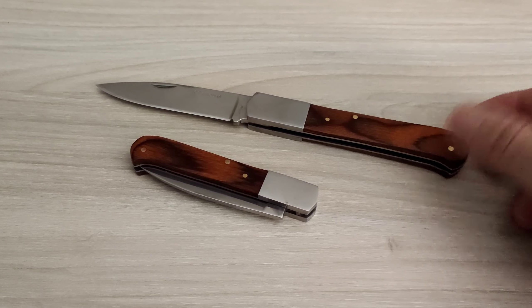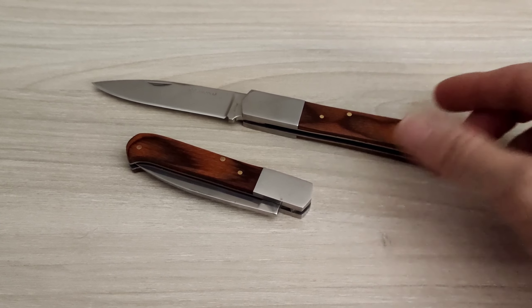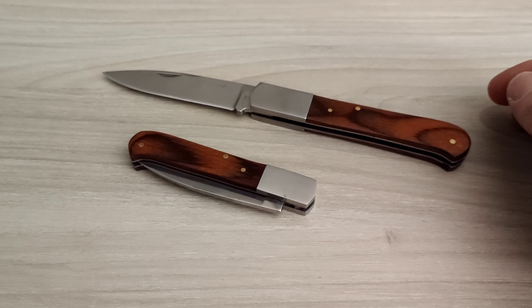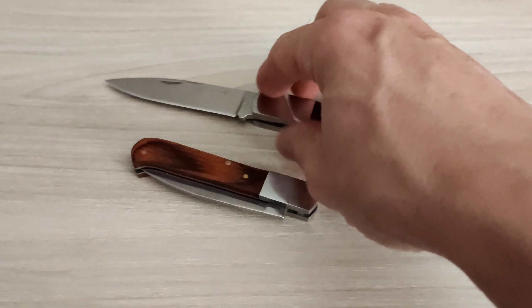Yo me reafirmo en lo que decía en el vídeo anterior: las navajas tienen muy buenos ajustes, muy buenos acabados. La pega es que el filo que trae no es muy de mi gusto, pero se le da un buen reafilado.